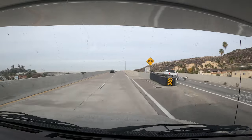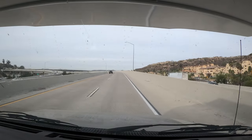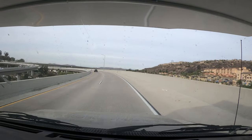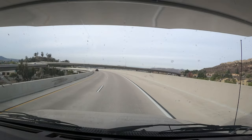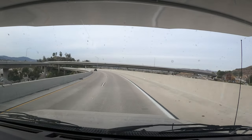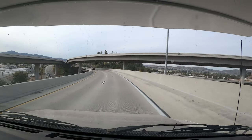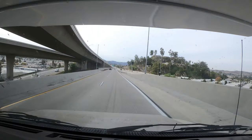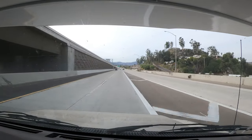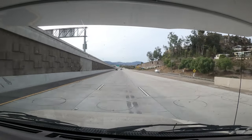As we jump onto the freeway, we're doing that same freeway transition from one freeway to another. We did increase our speed by about five miles an hour going through this, which was really nice — hitting about 65 miles an hour. That's pretty good.